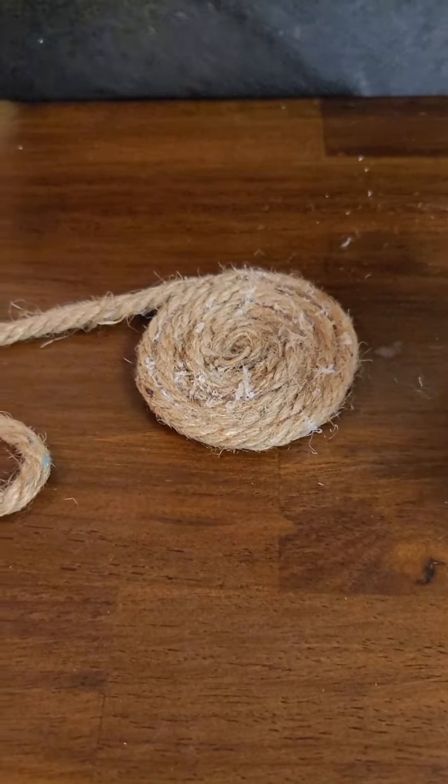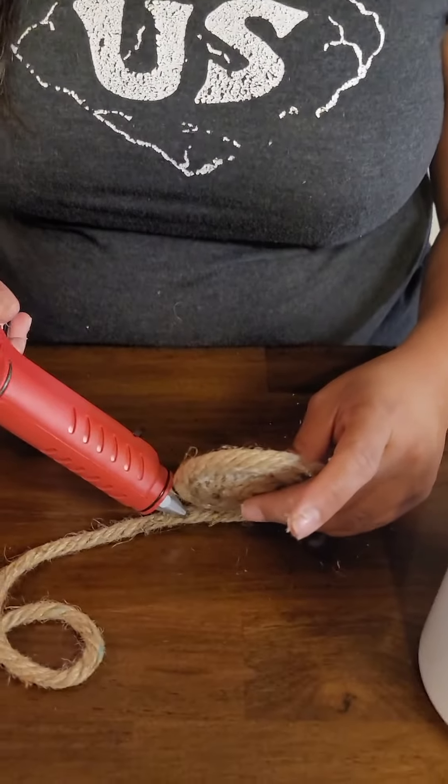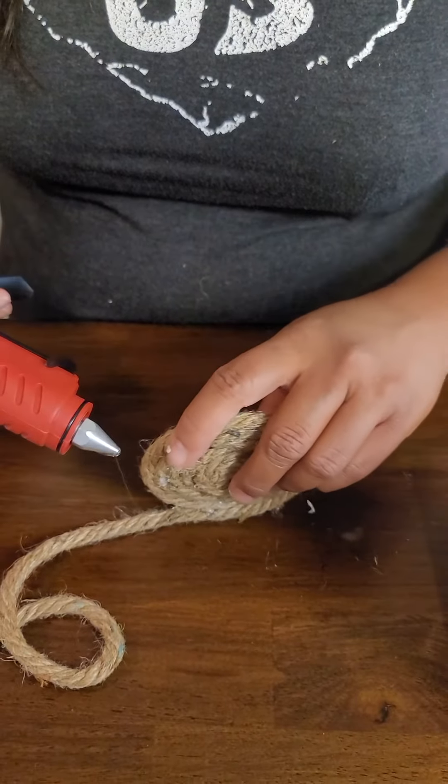There's a couple of things I'm learning here already. I can definitely see why they utilize the super glue versus the hot glue, because it's just coming out a lot. But the super glue did not stick. So I don't know what type of glue they use — it looked like super glue in the video — but we're going to keep trying here. Maybe I'm just using too much glue.